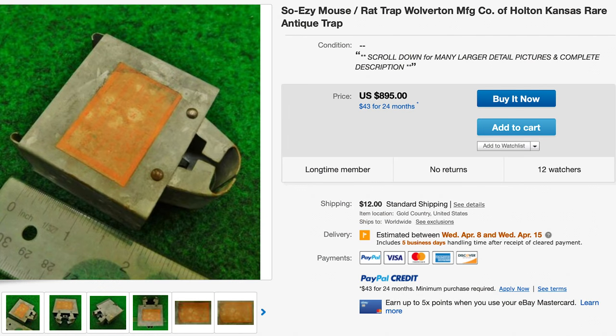This rat trap is pretty rare, but nothing compared to the mouse trap made by the same company. The only one I've seen for sale is currently on eBay and it's around $895 for a tiny little mouse trap.